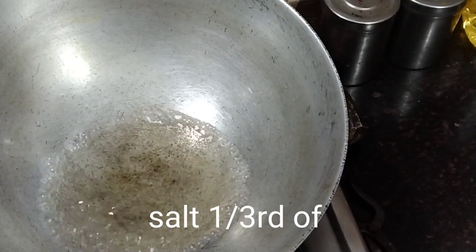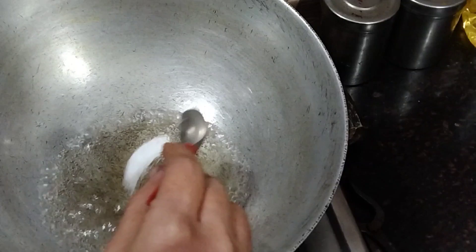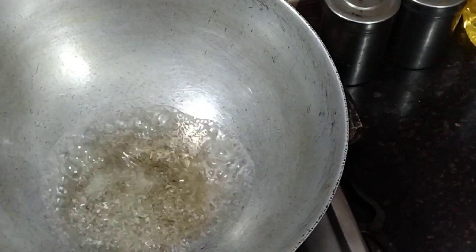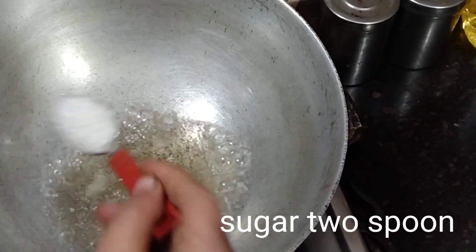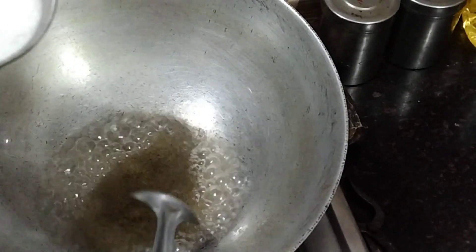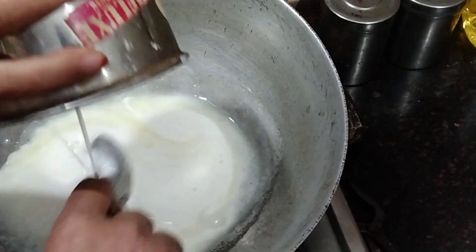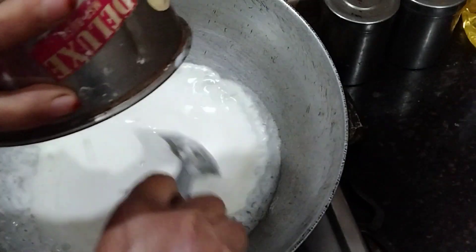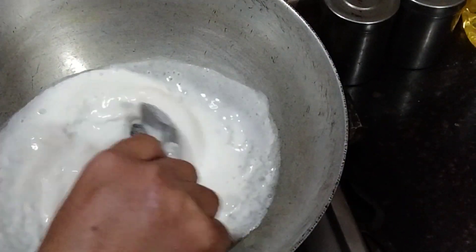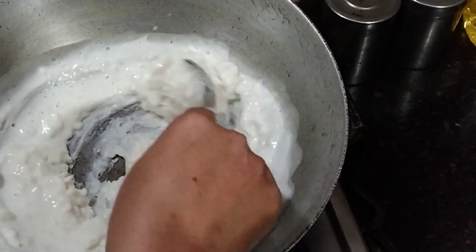Now add a little salt — I have taken one-third of a spoon — and then add 2 teaspoons of sugar. Let it boil. After the sugar dissolves and the water is boiling, add the rice paste. Keep stirring continuously while adding to avoid forming lumps, for a couple of minutes.